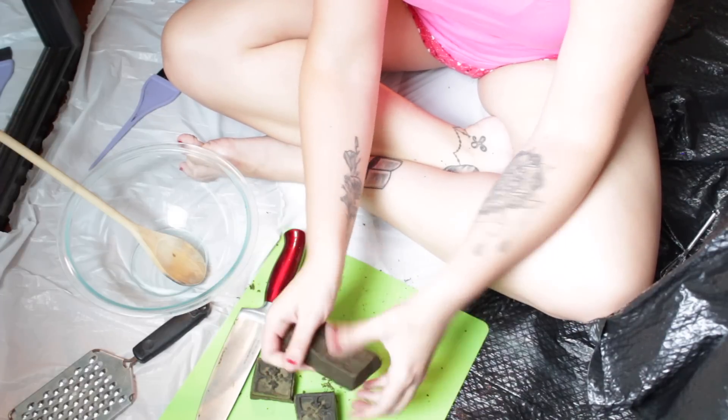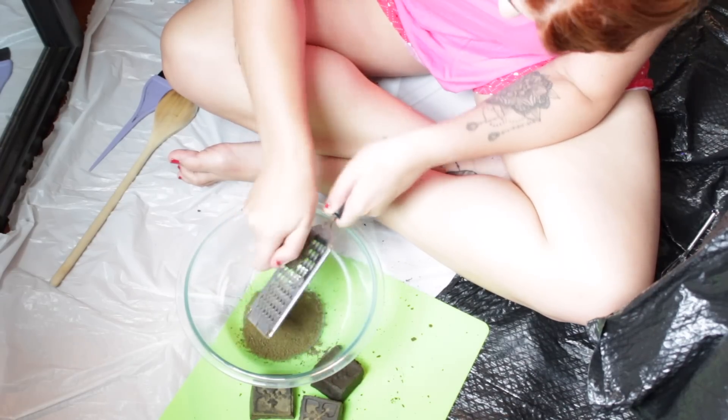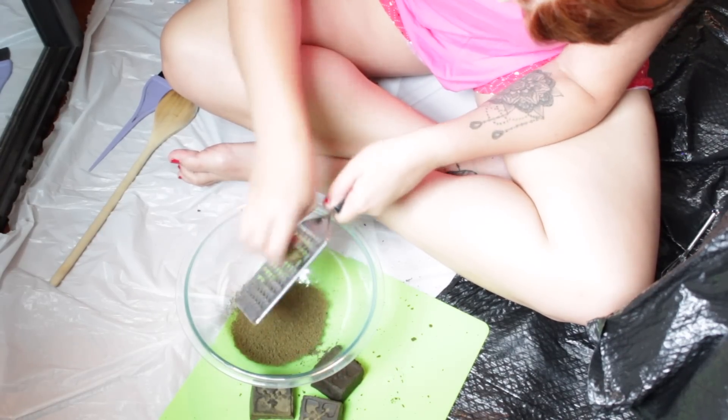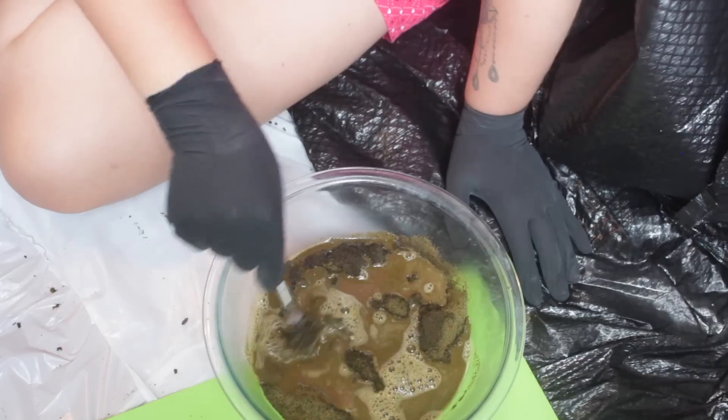I started by breaking apart four of the blocks and then grating them like cheese so that it was super fine, so when I put the water in there wouldn't be any clumps. This is also what my friend who worked at Lush recommended doing.